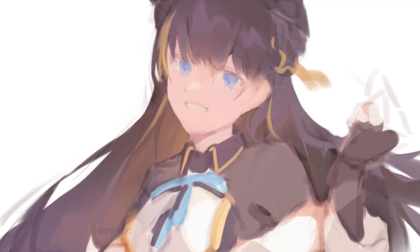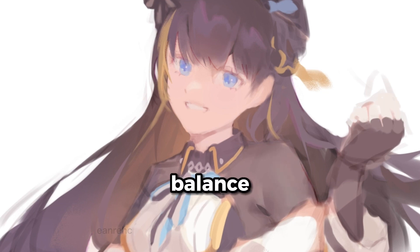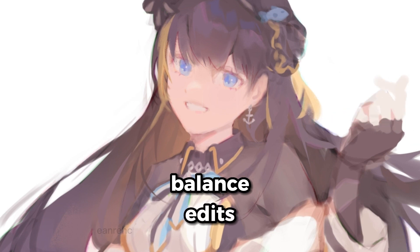So how do I define a finished drawing? I usually assess two things. Number one, whether I didn't over-render or under-render any part of the illustration. And number two, whether there's nothing more I can add that'll make it any better.